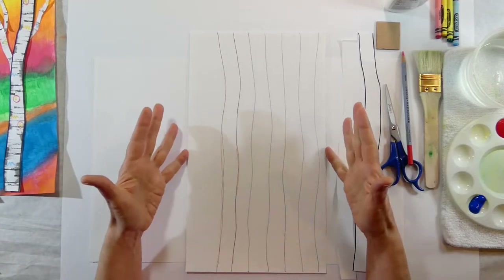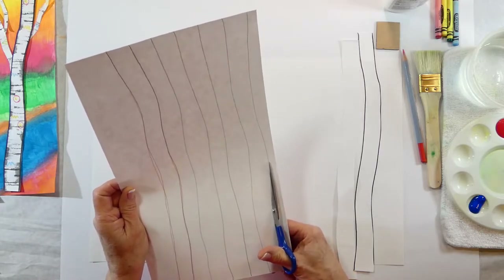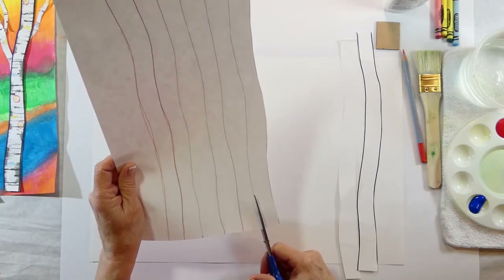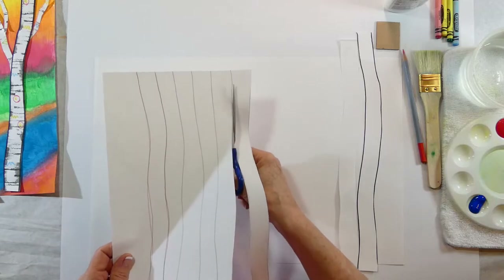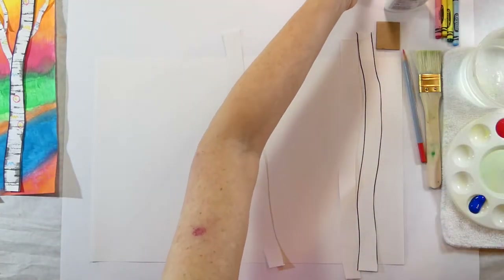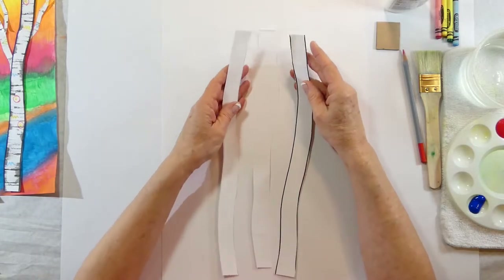Draw about three or four birch trees, then cut them out — stay as close to that line as you can. This is a great way to practice with your scissors if you're really young. If you don't have small scissors, your mom, dad, sister, or brother can help. Put me on pause, draw your lines, cut out your three or four birch trees, then come back for the next step.